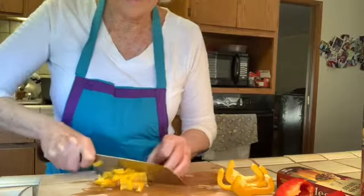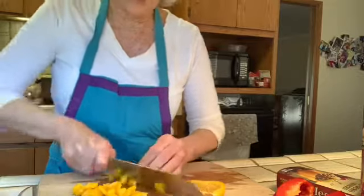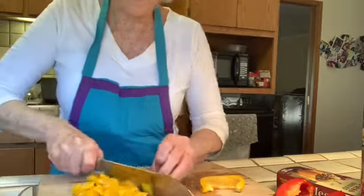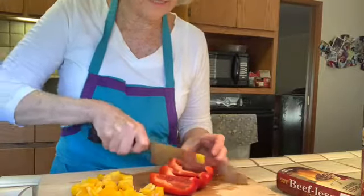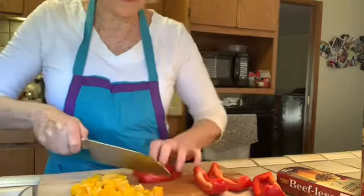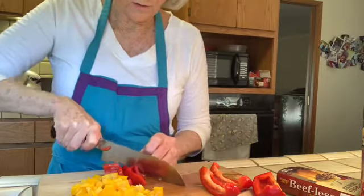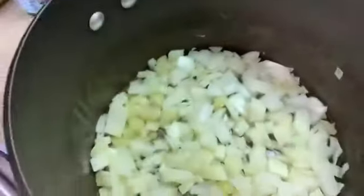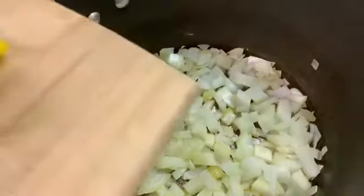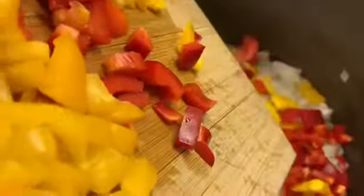I like to use colorful veggies — I've sometimes called this calico chili because of all the color. These chunks will cook down quite a bit as they lose water in the cooking process. Now I'm going to head over to Big John and see how things are looking inside. Here's my pile of veggies — let's add them in. Looking better already!